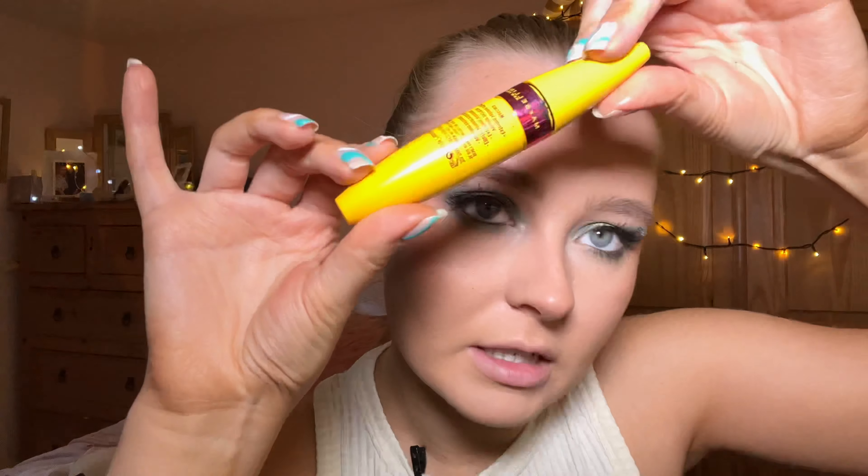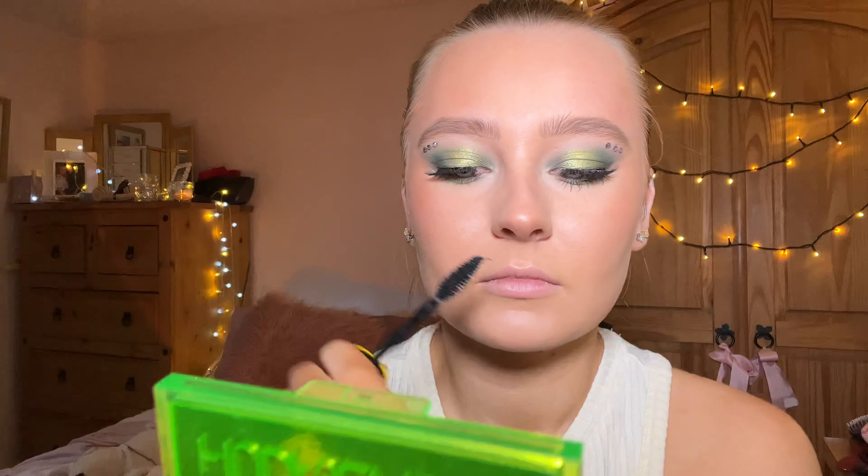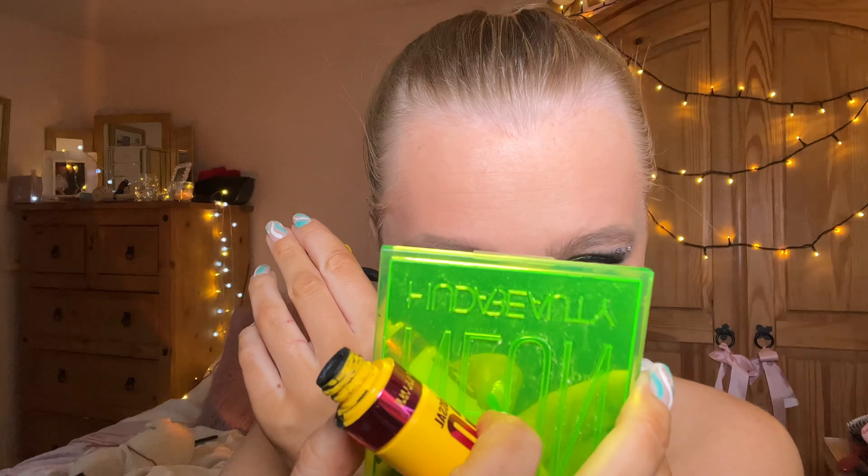Then adding some mascara — I find that this mascara is the best for bottom lashes, so I'm just going to apply a little layer of that. Okay, I'm going to go do my hair and I'll come back.